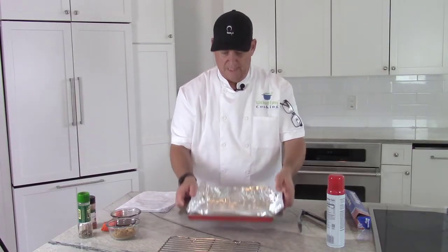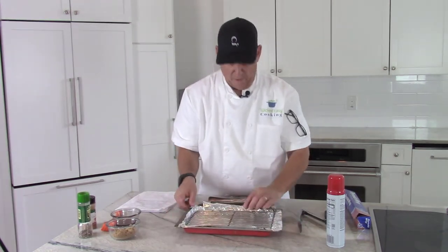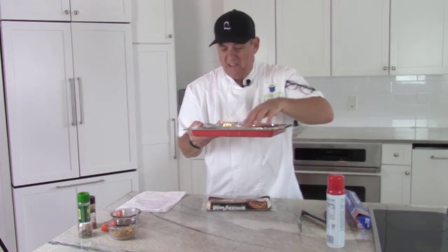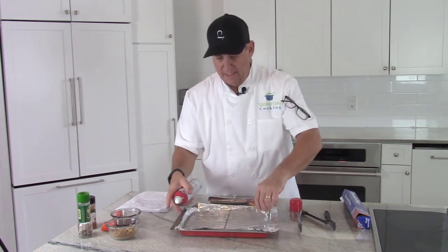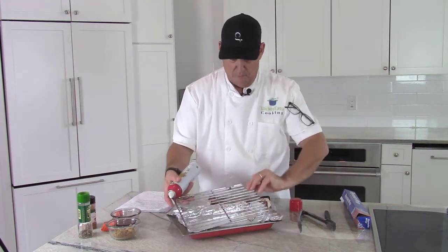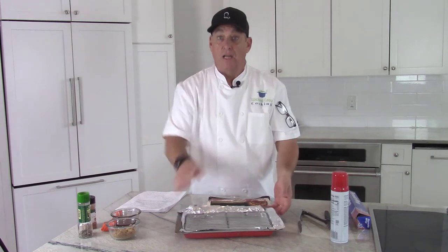So to prevent scrubbing forever when you're done, I'm going to line it with aluminum foil. Take some aluminum foil — I like to go a little bit long on it so it comes up on the edges and doesn't sneak down inside. I'll put my rack inside of that, hanging up over the side. Use a little bit of cooking spray on both sides of the rack — you'll be thankful later with less scrubbing.